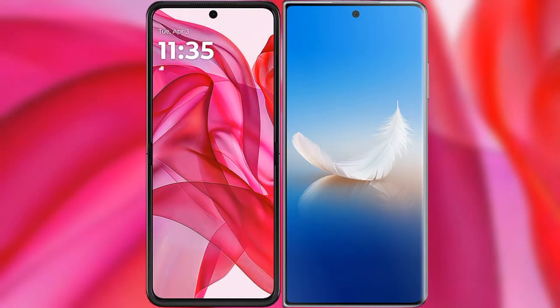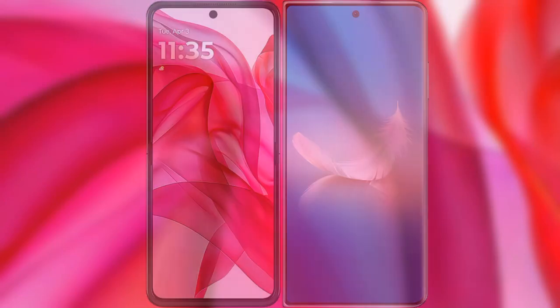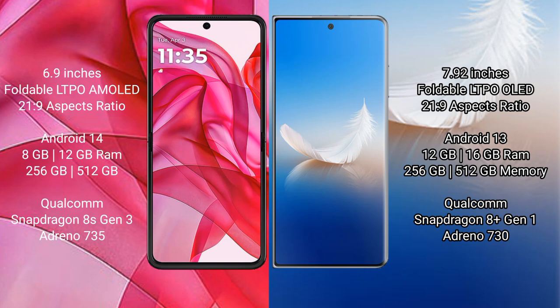Comparing the new Motorola Razr 50 Ultra with Honor Magic VS2. The Motorola Razr 50 Ultra comes with a 6.9-inch foldable LTPO AMOLED display. The Honor Magic VS2 features a 7.92-inch foldable LTPO OLED display. Both have an aspect ratio of 21:9.